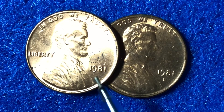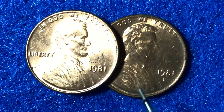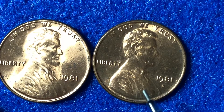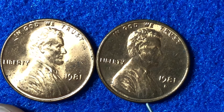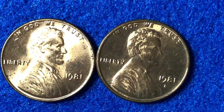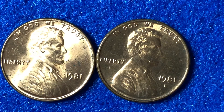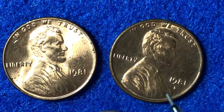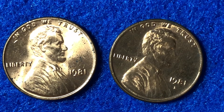Now there is one known error with the 1981 pennies that's documented in the Cherry Pickers Guide to Rare Die and Variety Coins. It doesn't have anything to do with the Philadelphia or the Denver mint — it has to do with the San Francisco Mint Lincoln penny. San Francisco made coins just for proof sets. In 1981, they sold 4,063,083 proof sets, and at a PF65 grade, those will be worth $3 for just the penny. If you have a 1981 S mint mark penny, it means someone must have taken it out of a proof set and put it into circulation.